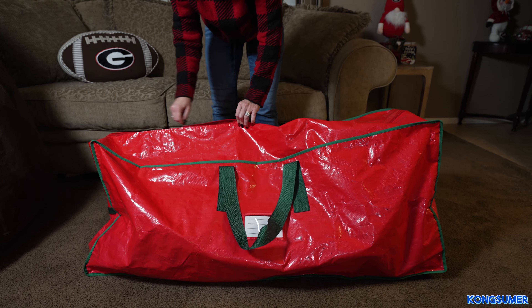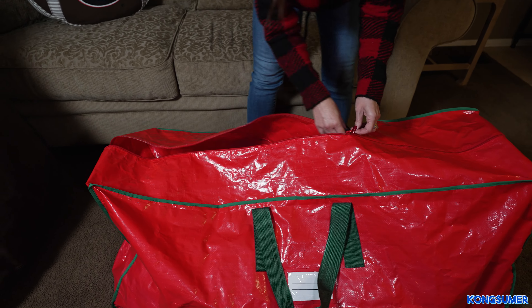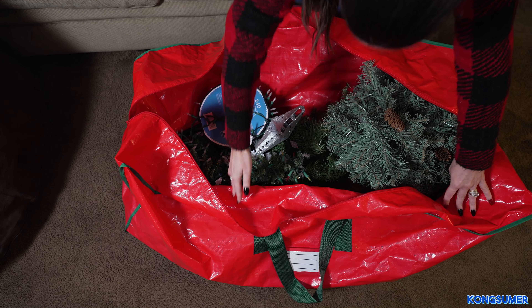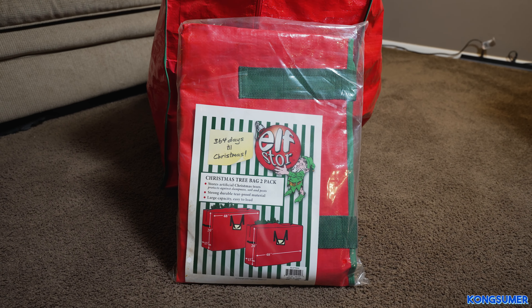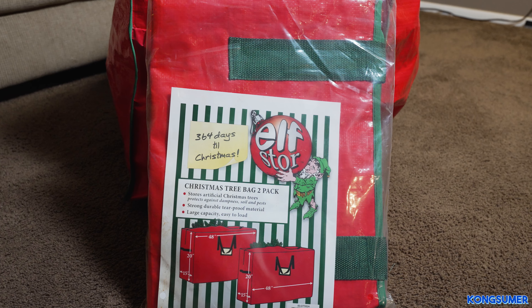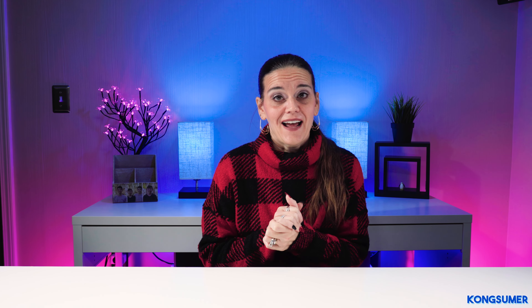You can keep so many different things in the bag. This particular bag can hold an unassembled artificial Christmas tree up to seven and a half feet tall. You could also put inflatables, yard decorations, or garland in them. We purchased the two pack, and when you are not using them they fold up nicely and are pretty thin.